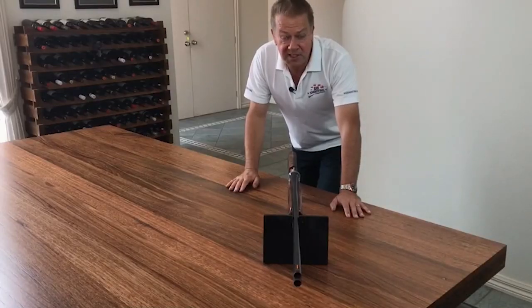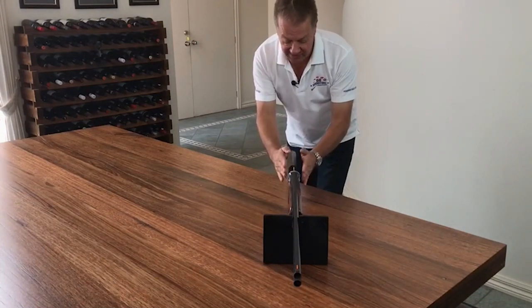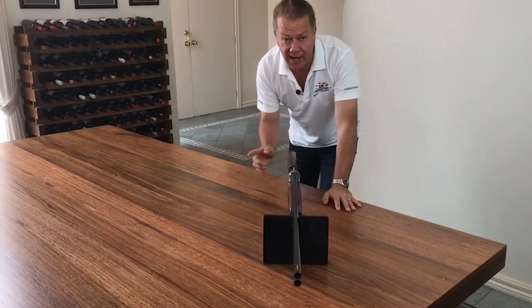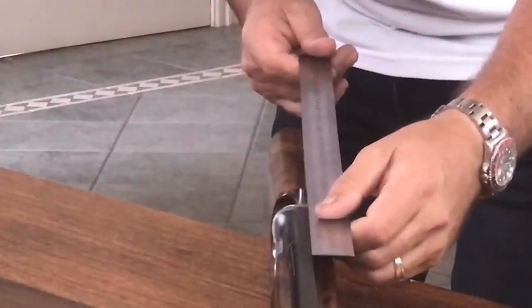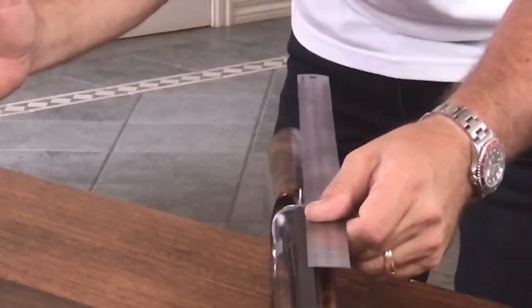The last of the basic stock dimensions I want to talk about today is what's called the cast of the gun. The cast is the angle that the stock bends towards the shoulder that you're shooting from. For right-handers, when it bends that direction, it's called cast off. You can see when we put a straight edge down the barrel of the gun that the stock is clearly bent to the right.